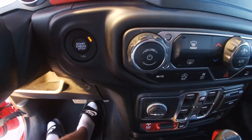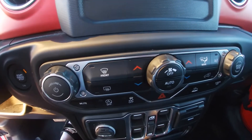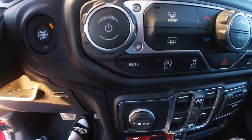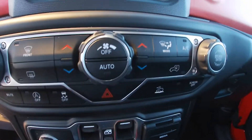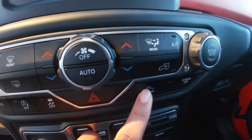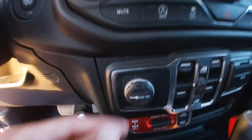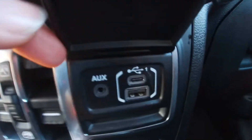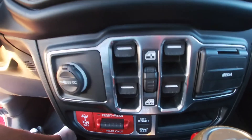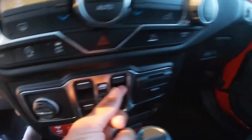Going down, we got our volume then tune settings for the radio, then we have our air conditioner settings, mute right there, auto start/stop, stability control settings, and more adaptive cruise control settings with the screen off. Then we have our hazard lights, a 12 volt charger, USBs and auxiliary cord, and this is actually where our window controls are.